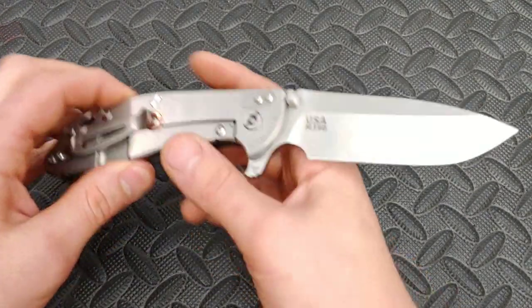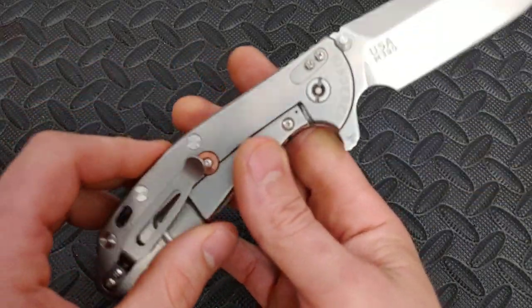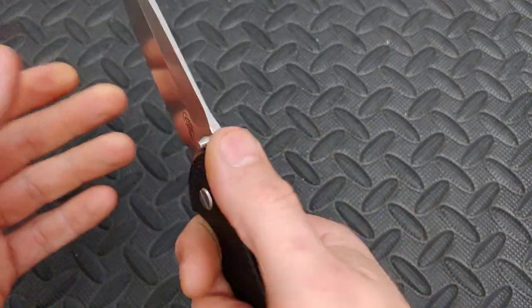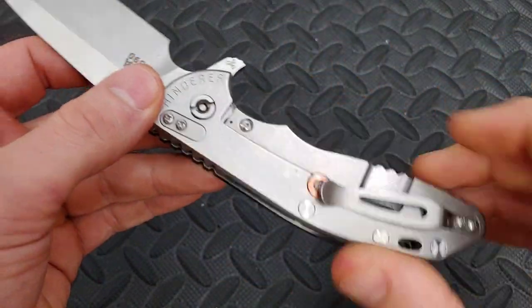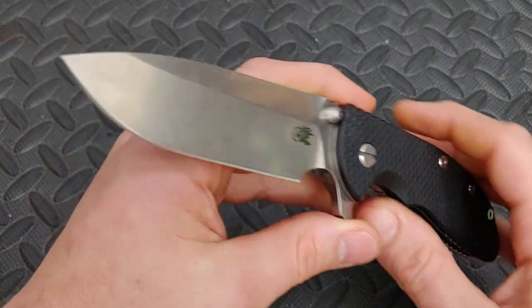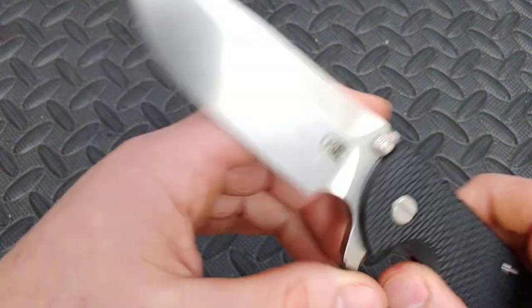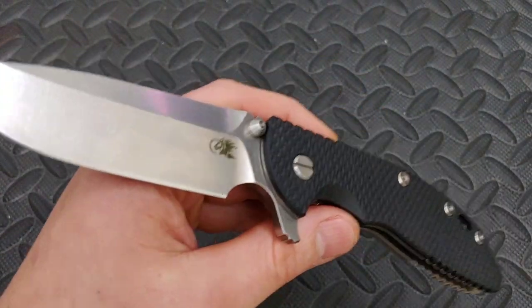This one is M390 steel, all USA made. It is definitely what most people call an overbuilt knife — titanium frame lock with G10 on the other side. Let's start with the blade and work our way down as I go over the things I love about this knife, and then I'll get to the things I do not like as much.